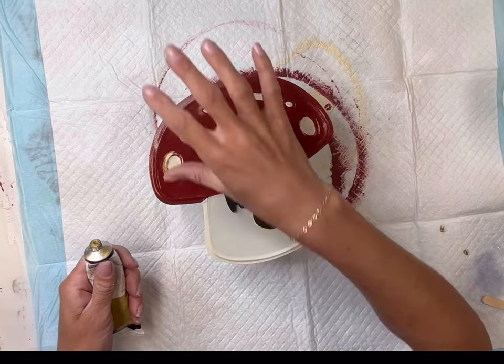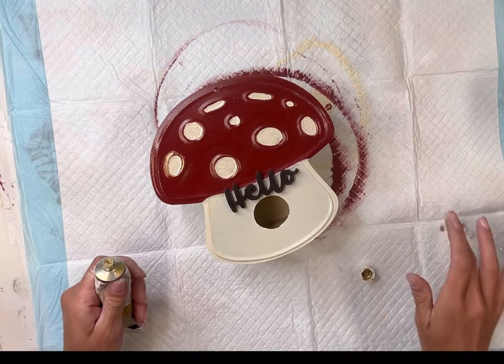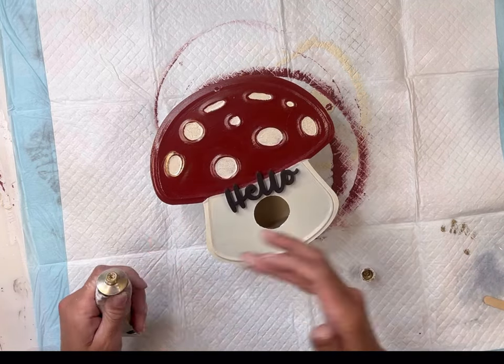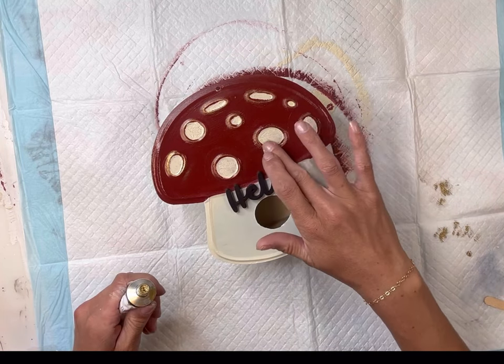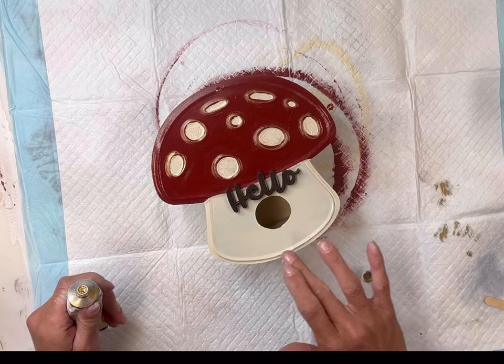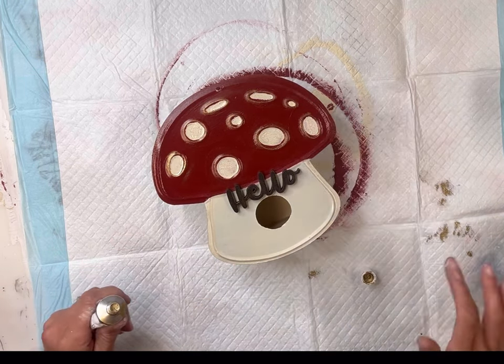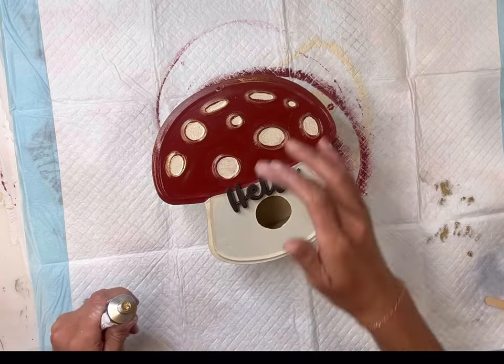Once that had fully dried, I took my gilding wax — this is in the color Eternal — and I'm just going to place it on the embossed areas, which are the raised areas on the top part of the mushroom, right around the ivory color. I put a little on the hello and then went around the border of the mushroom and put some there as well.